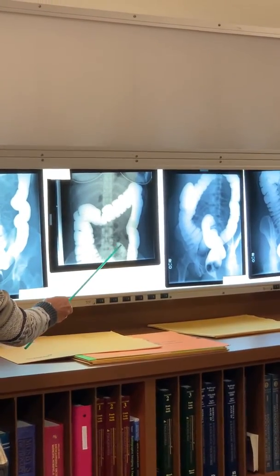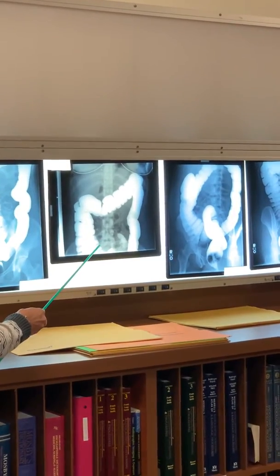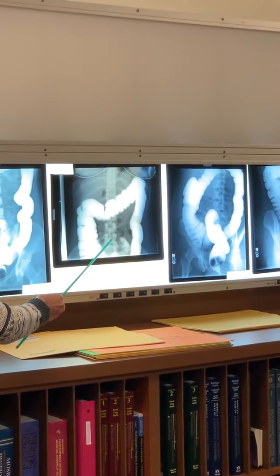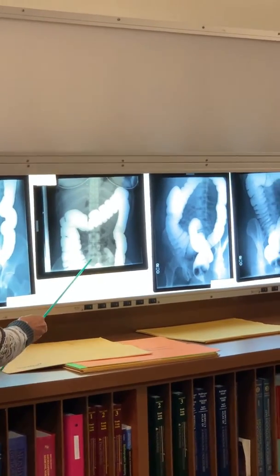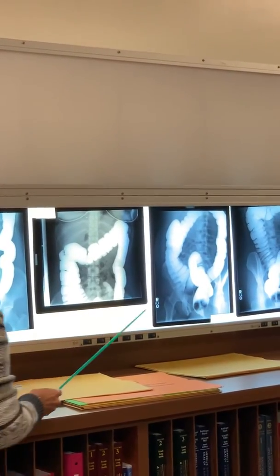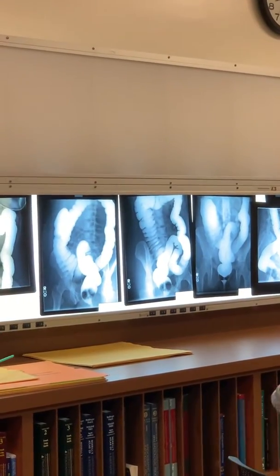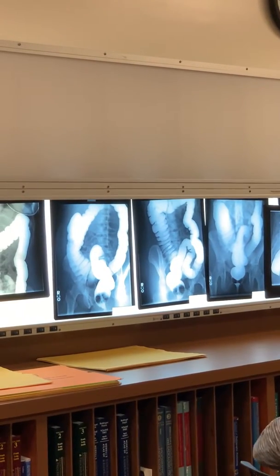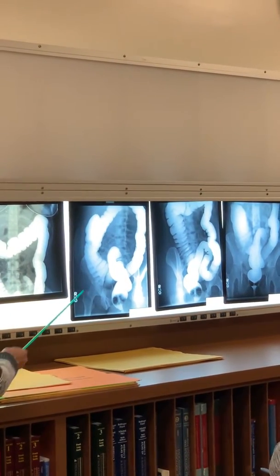Some of the barium has refluxed back up into the ileum, so this is ileum here. What position is this? Look at this one — RPO. Scotty dogs are facing the right side, so it's an RPO.